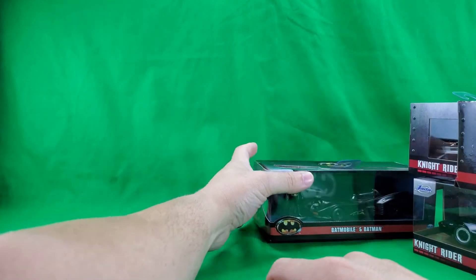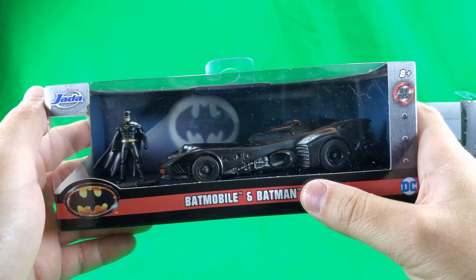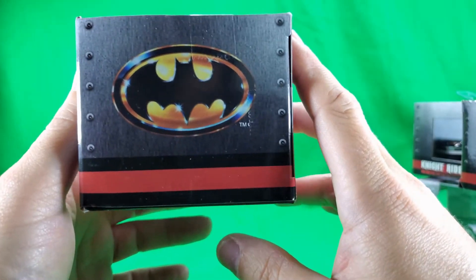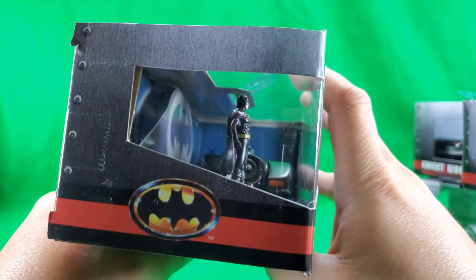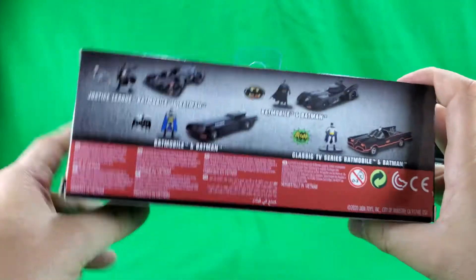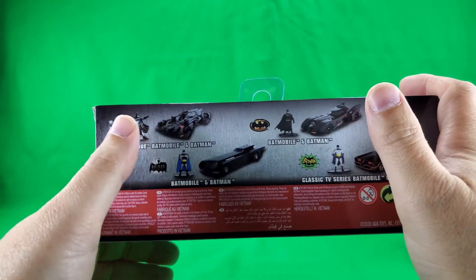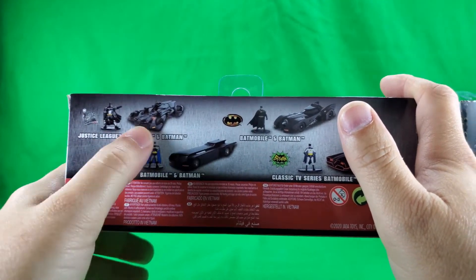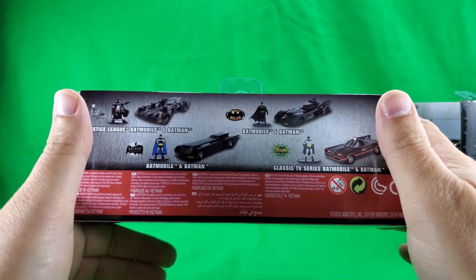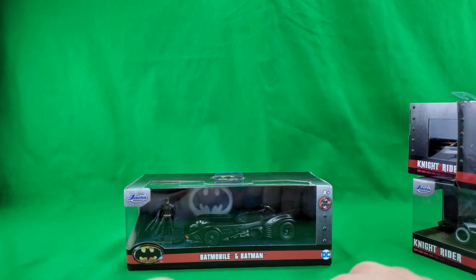And last but not least, the '89 Batmobile. Jada Toys. The bat symbol from the movie, Batmobile and Batman. 8 Plus, die cast, DC. DC Warner Brothers, Jada Toys, barcode. There's a screw in it, Hollywood Rides. On the back: Batmobile and Batman from Batman the Animated Series, Classic TV Series, '89, and Superman vs. Batman or Justice League — that might be Justice League, or they're the same, I don't know. Made in Vietnam. And that does it for the packaging.